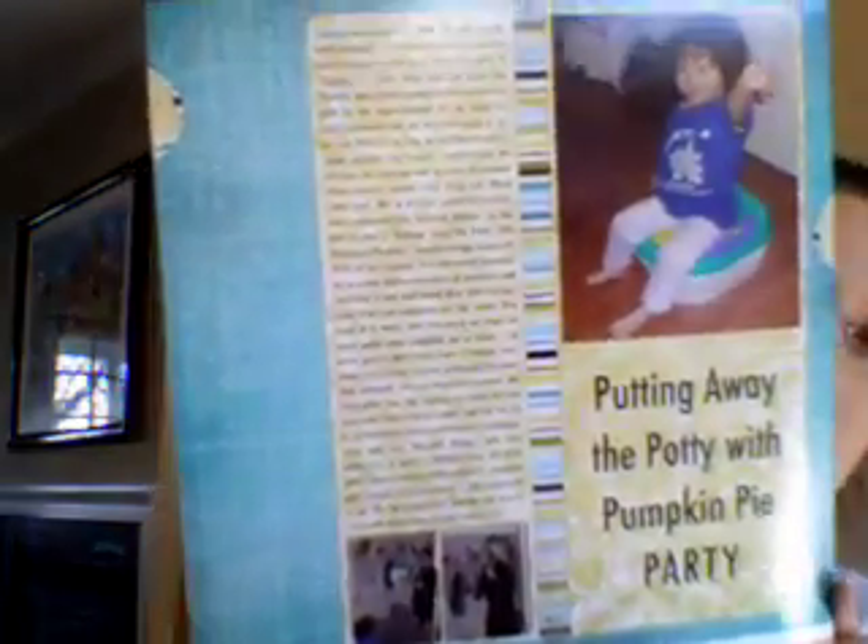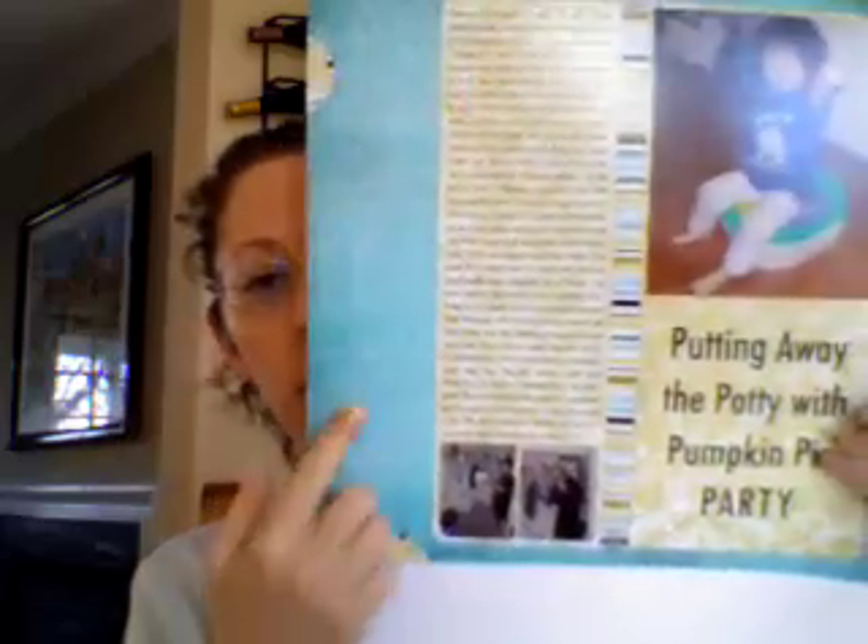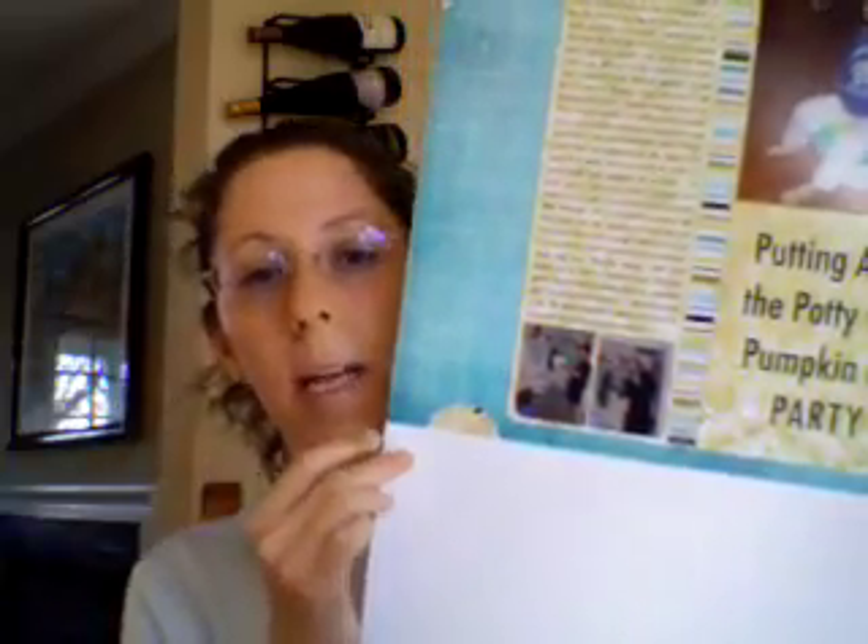Next, we have another layout. The title of this page is 'Putting Away the Potty with Pumpkin Pie Party' — I'm very big on alliteration. You'll notice that I get these 12x18 printouts from Costco for $2.99. Because I usually scrap in 12x12, I just plop the layout into a Photoshop document, enlarge the canvas to 12x18, and I get this big strip at the bottom where you can fit three 4x6 photos perfectly in the vertical orientation.